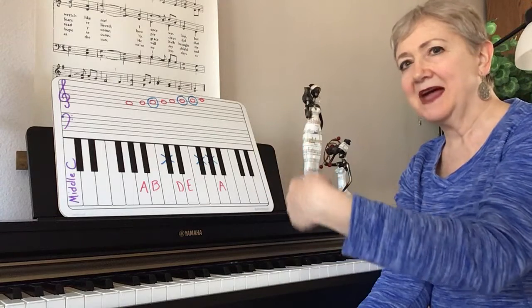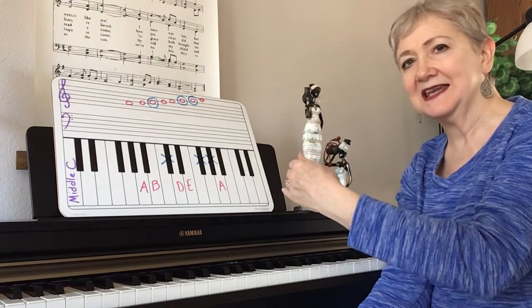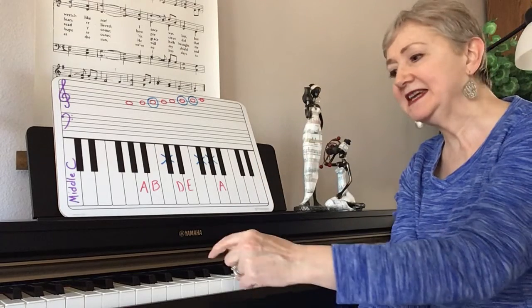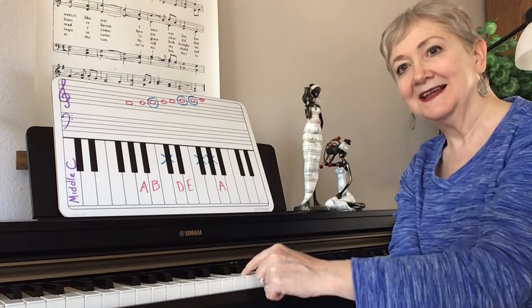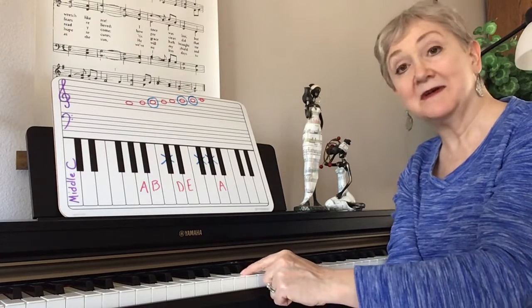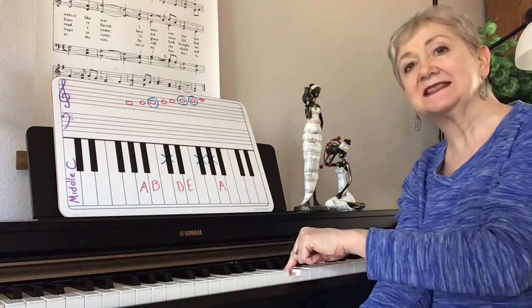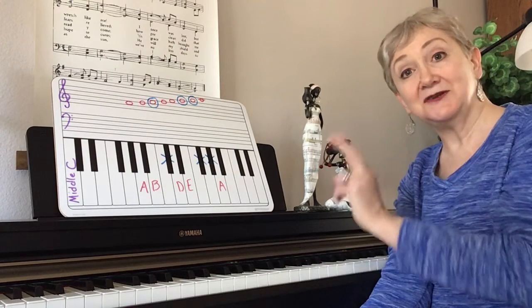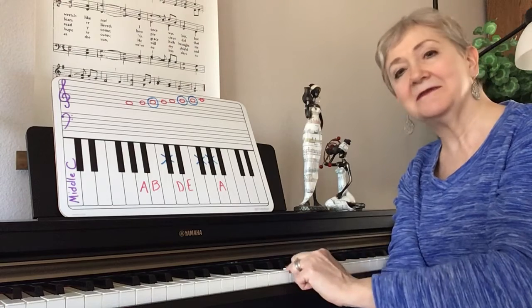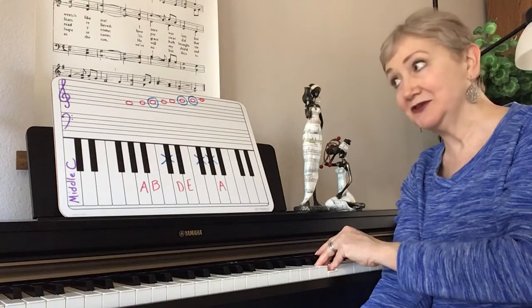C has no sharps or flats — no black keys. G, going 5 up from C, has 1 sharp. Then 5 up from G was D, and that scale has 2 sharps. So 5 up from D is A, and A has another sharp — 3 sharps.